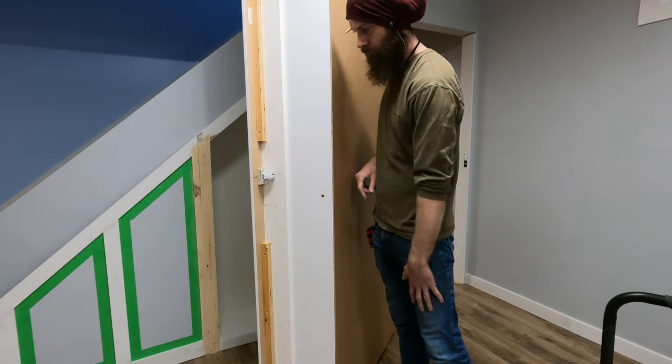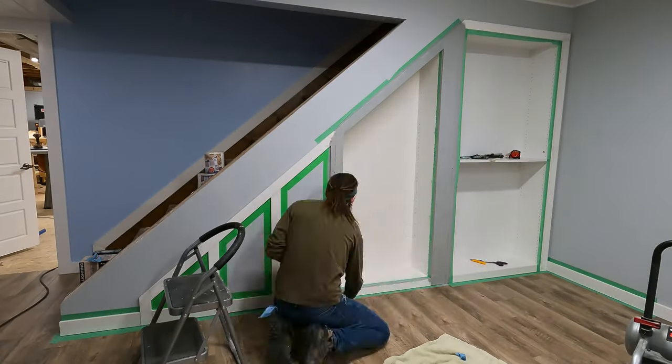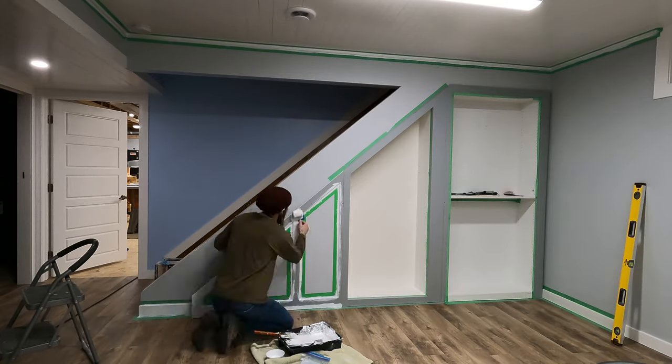Can you guess what I figured out? At this point, the last thing to do was prime and paint our trim, and we can call this build done.